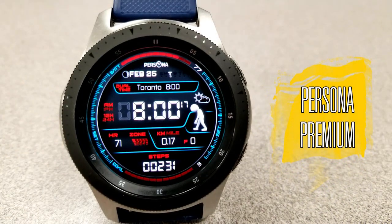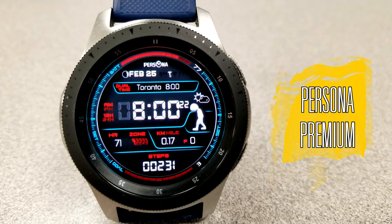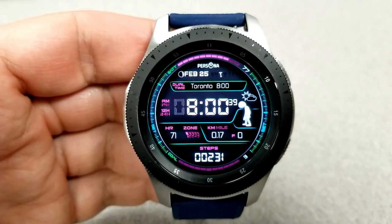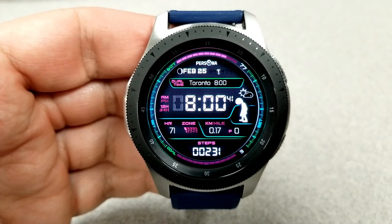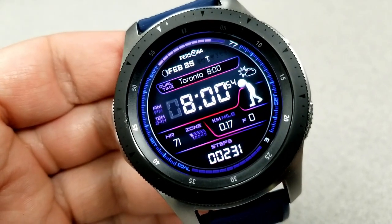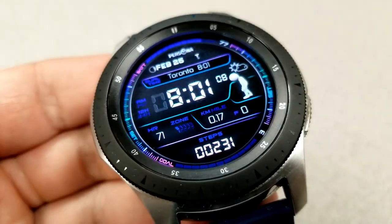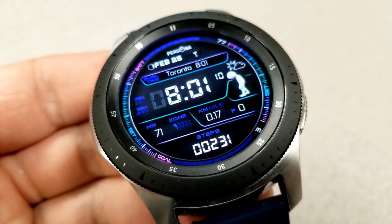The second one you can pick up for free is another all-digital face, although this one has more of a sporty appearance. You get a fun and interactive graphic on the right-hand side which actually changes in intensity as your step count and goal increases throughout the day. You'll go from a crawl-like motion to a flat-out run when you hit your daily step goal, which is a very cool feature incorporated right into the design.